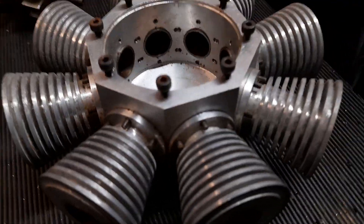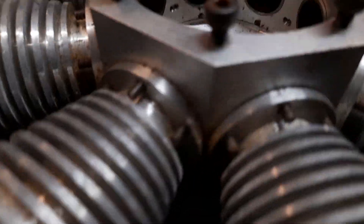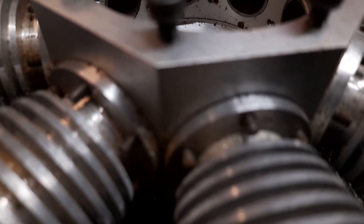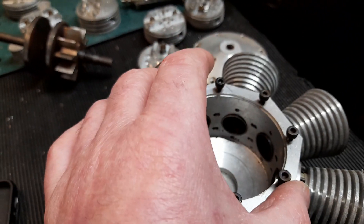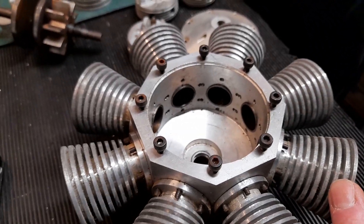Each one of the air-cooled cylinder liners bolts on with these tiny, tiny, tiny little bolts — see that? So that's been machined as one piece. These have then been done differently.